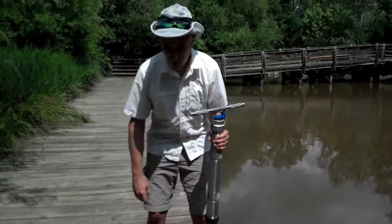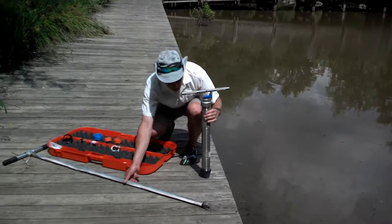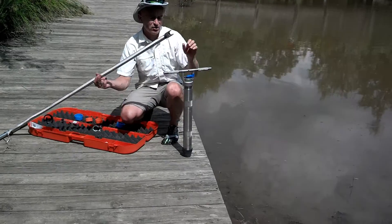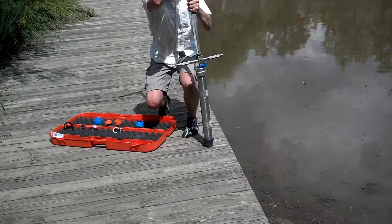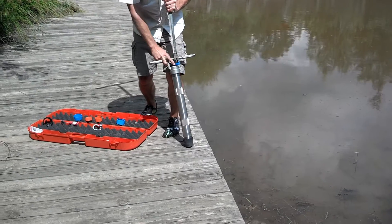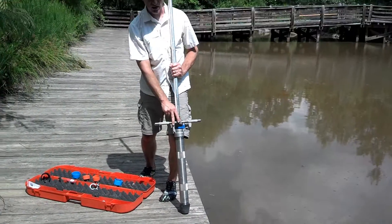If the lake is deeper, we may need to use an extension handle. We have this extension handle which will simply go right on top like this, bolt into place, and now we have a much longer coring device.